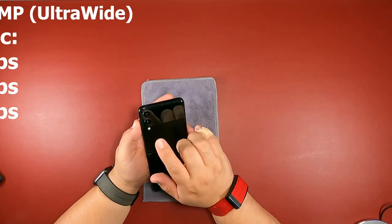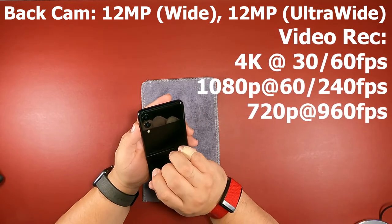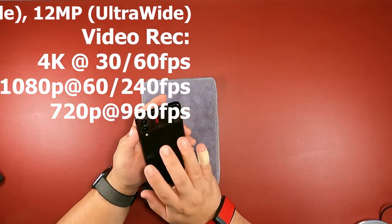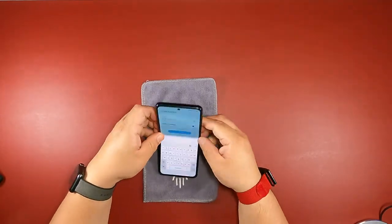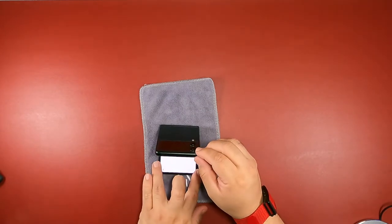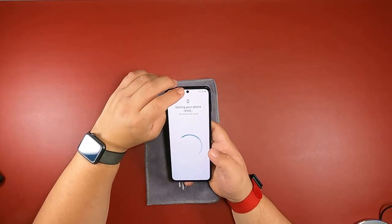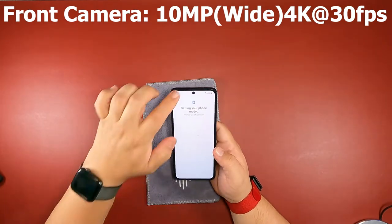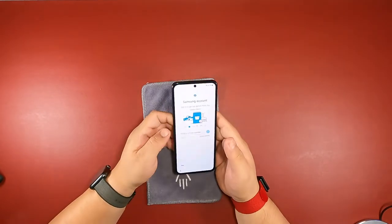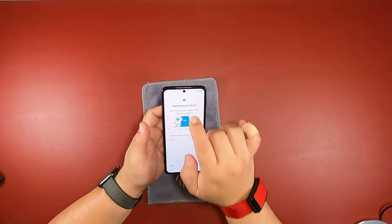On the back we have two cameras — both 12 megapixels. One is a wide and the other is an ultrawide. What's cool is you can run 4K video at either 30 or 60 frames per second. You can also fold the phone to use it as a stand and give it the angle you want to record at. The front camera is a 10 megapixel wide-angle, and it can also do 4K at 30 frames per second. We'll be testing all of that out in the full review.